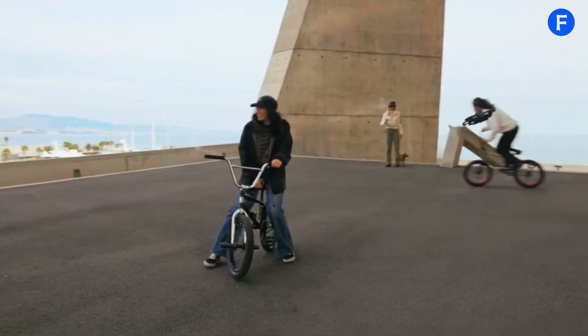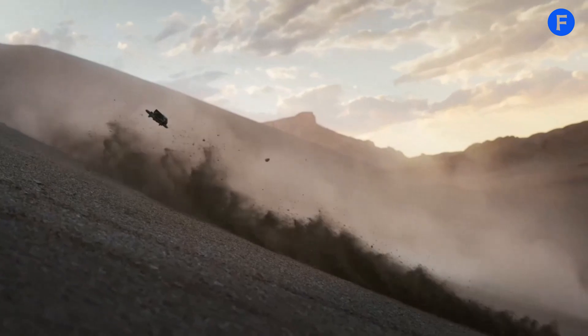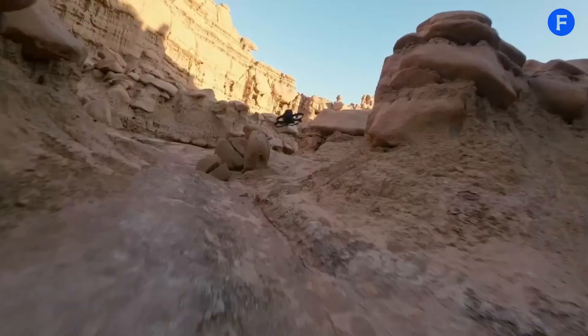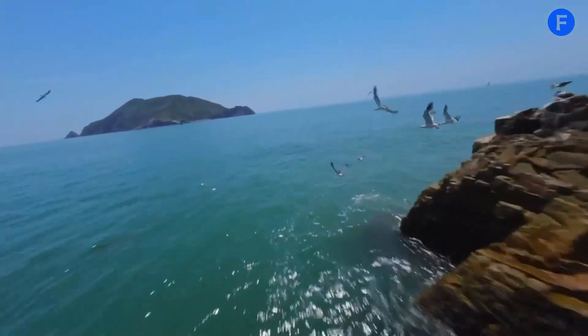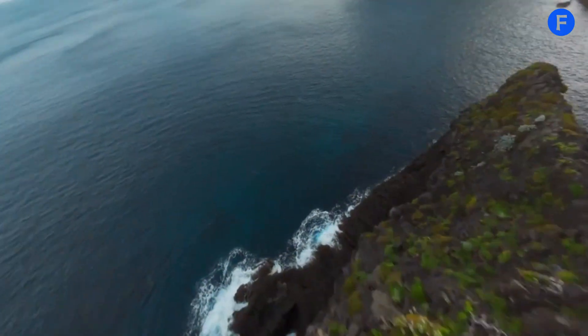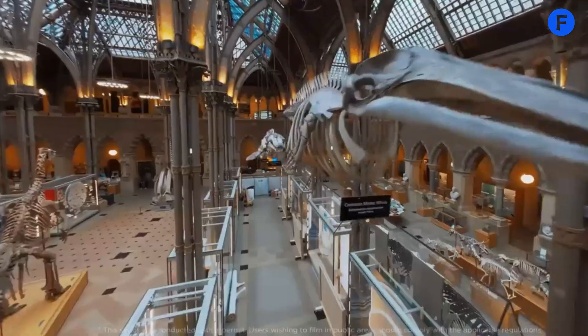The DJI Avatar 3 takes FPV drone flying to a whole new level with its advanced technology and easy-to-use features. Whether you want cinematic footage or just love the thrill of flying, this drone gives you an amazing experience. It combines top-notch performance with great design and safety features, setting a new standard for drones. That's all for today on Factic.